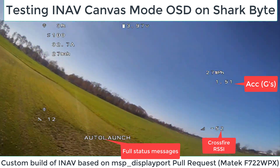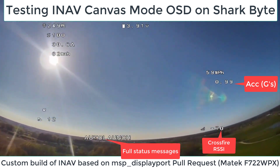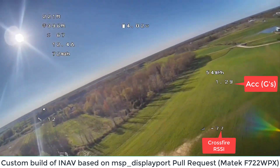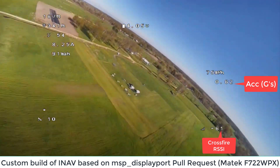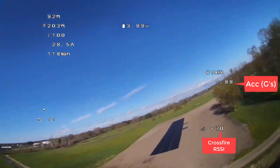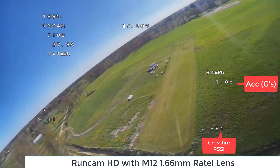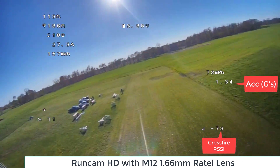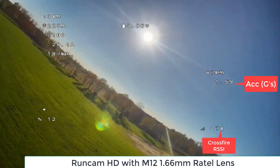I compiled my own version of the software with the pull request for MSP DisplayPort support. Everything just worked for the most part, but I did have to add a new target for the F722WPX flight controller I'm using here, because it was only supported in the F405. A little bit of work still needed there.